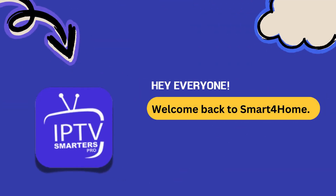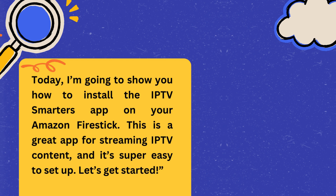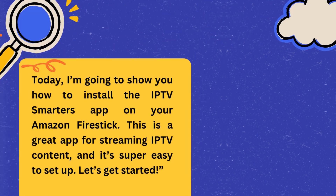Hey everyone, welcome back to Smart4Home. Today, I'm going to show you how to install the IPTV Smarters app on your Amazon Fire Stick. This is a great app for streaming IPTV content, and it's super easy to set up. Let's get started.